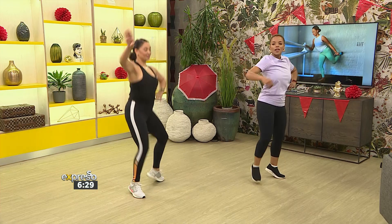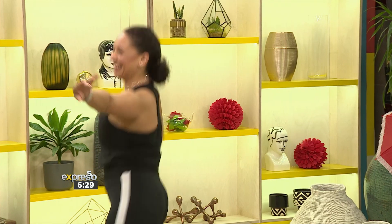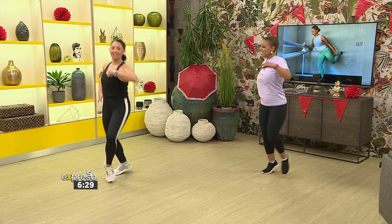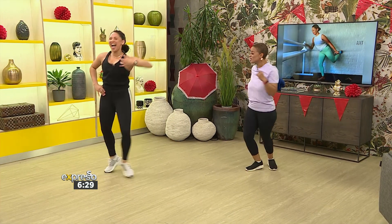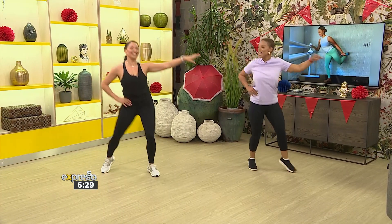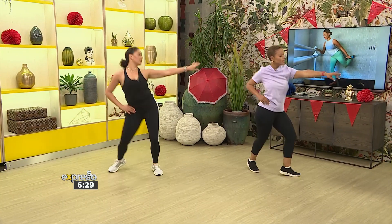One more then to the left — swap it out, bring it in. Good job, let's go! How long do these classes last? About an hour. An hour of this — I am going to sweat! So about 50 minutes of work and then we take 10 minutes to just calm down and stretch a little bit.